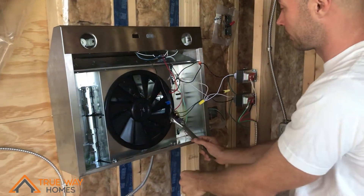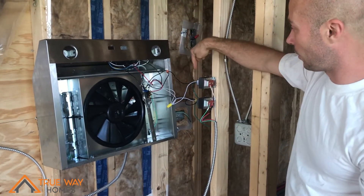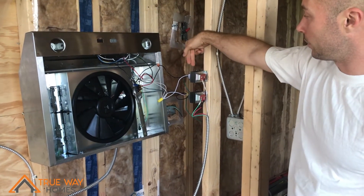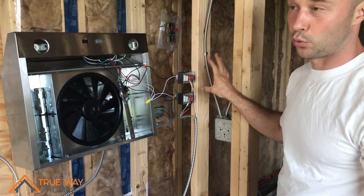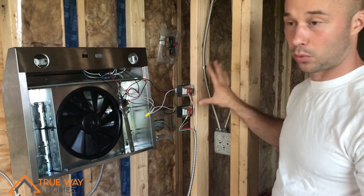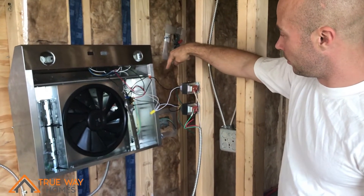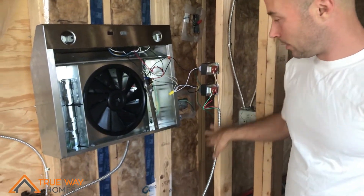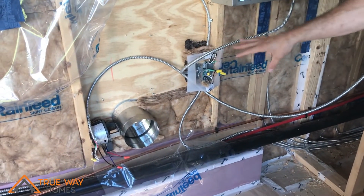The next step was changing the voltage. I had to get two transformers. These transformers take 120 volts and reduce it down to 24 volts coming out the other end. They're usually used on doorbells and small appliances, but for this I had to get 24-volt transformers. The wires come out of here and run down to the damper to tell it what to do.